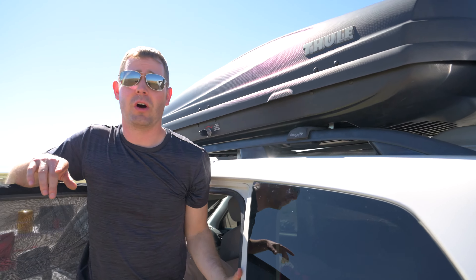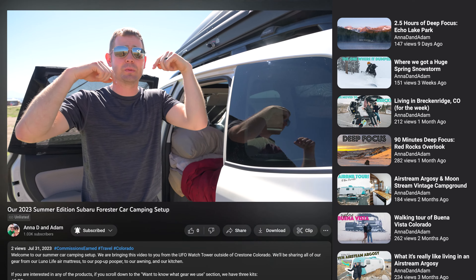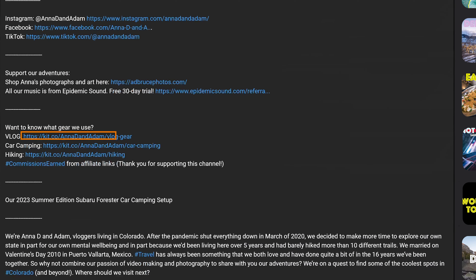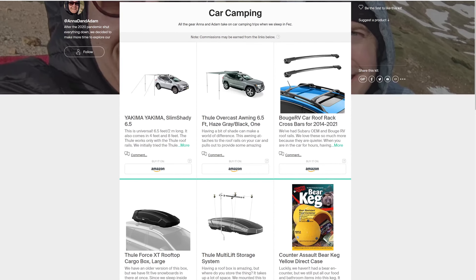For all the items we're talking about today, if you go into the description of this video or any of our videos, we've put together three kits: a vlogging kit, a hiking kit, and a car camping kit — that'll show you our entire setup for pretty much anything we can find from Amazon.